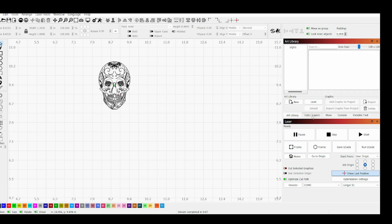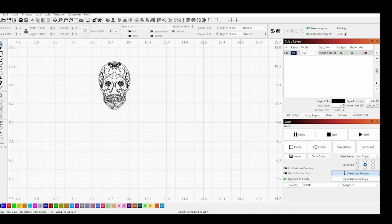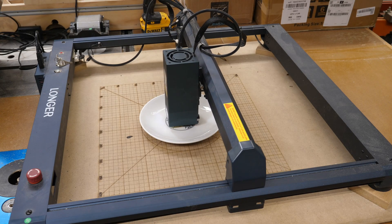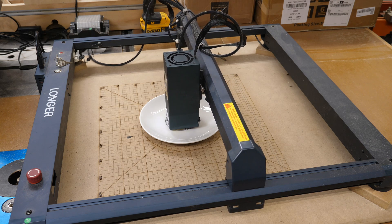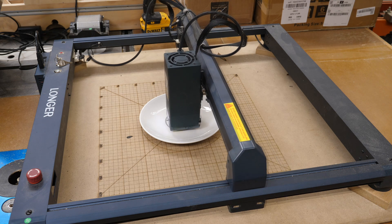I'll run it with the power turned way down — 10,000 mm/min at 1% power — just to demonstrate. I hit Start and it does its thing. It takes about three to four minutes. When it finishes and stops, it goes right back to where it started, not home. As I said, if it tried to go home it would drag that dish with it.